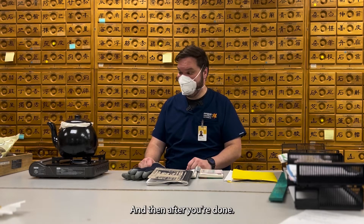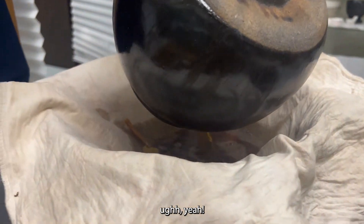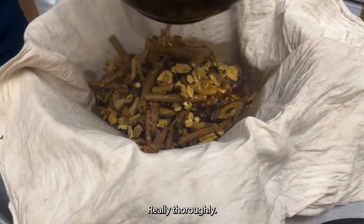It's already been about 45 minutes on there. After you're done, same process too, right? Yeah, going to wring them out really thoroughly.